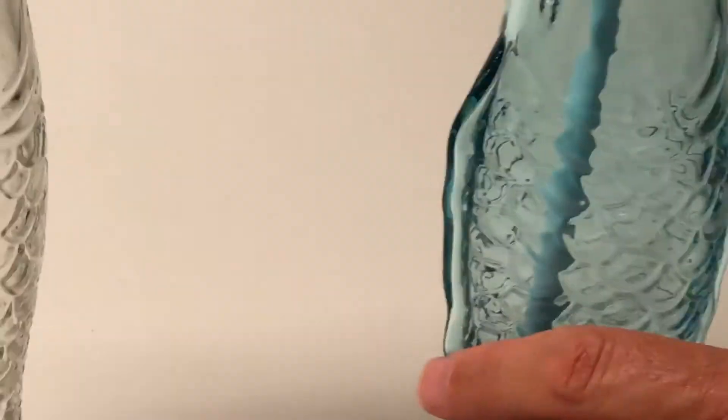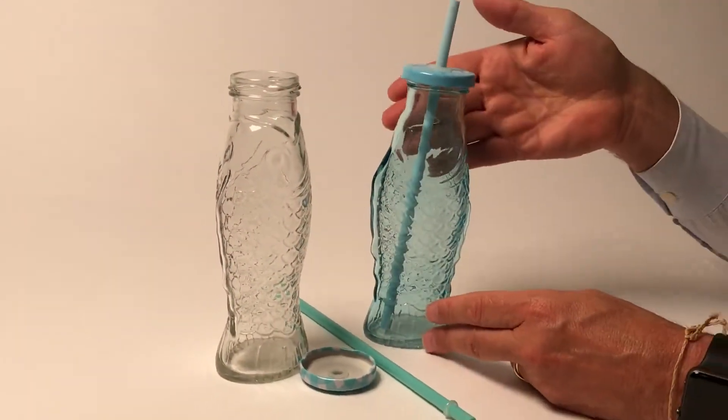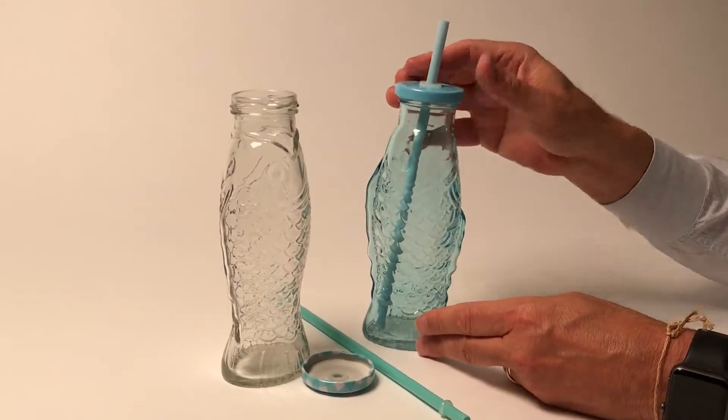You can use them in lots of different ways. I could even see using this as a vase, as a flower vase as well. So lots of different things you can do with our fish.